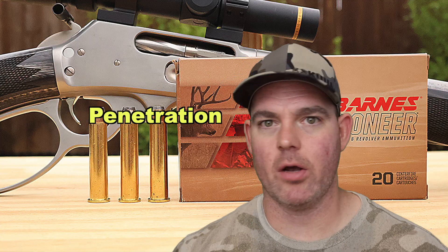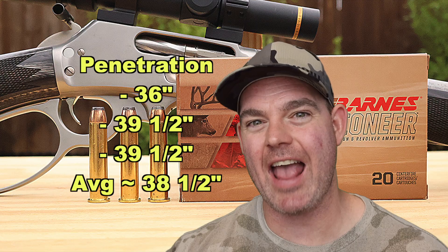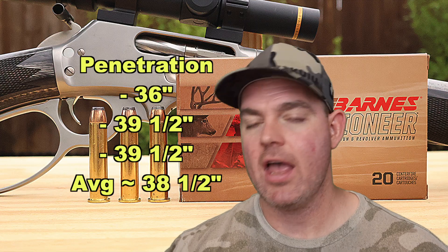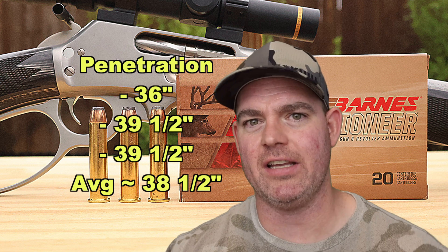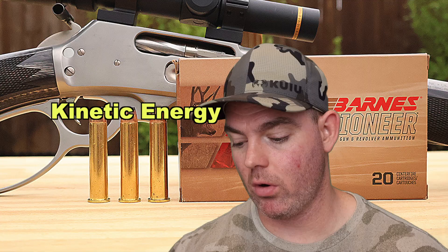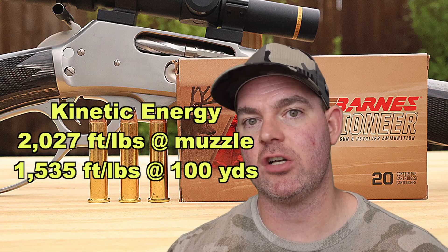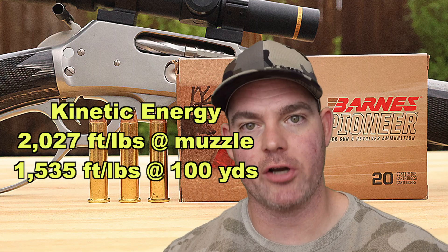On to penetration — this load did excellent, and I wouldn't expect anything less: 36 inches, 39.5 inches, and 39.5 inches, for an average of about 38.5 inches of penetration. If you need a 45-70 load that's going to expand some and still punch really deep, this is a great option. Kinetic energy-wise, with a 400 grain bullet averaging 1,511 fps, we're looking at 2,027 foot-pounds at the muzzle and about 1,535 foot-pounds at 100 yards.